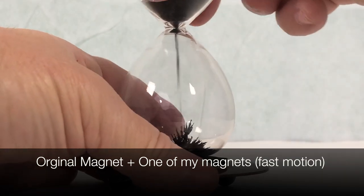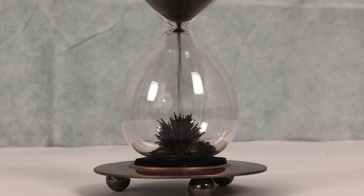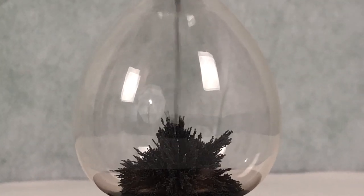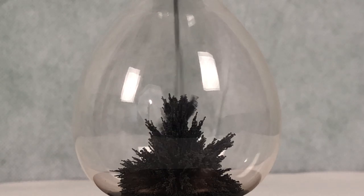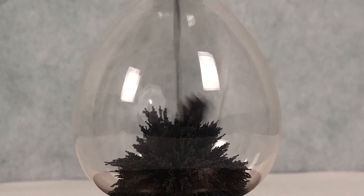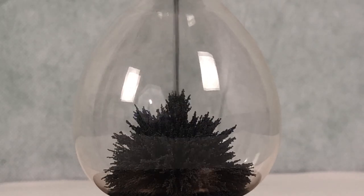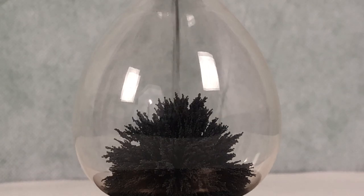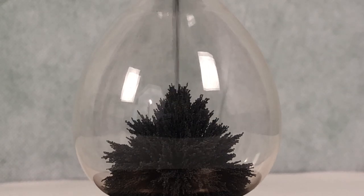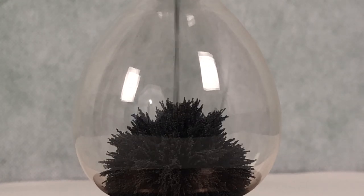In this experiment I'm going to use the original magnet it came with and one of the rare earth magnets that I own. You can see right off the bat that it actually starts to build a little bit higher and spreads the stalagmites out a little farther, building higher because it's got a stronger magnetic base using two different magnets. I'm going to see how many magnets before it goes to the top or stops working.